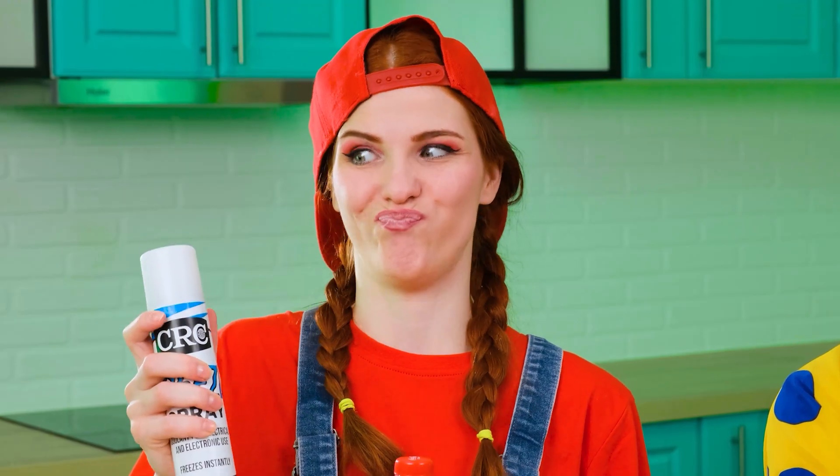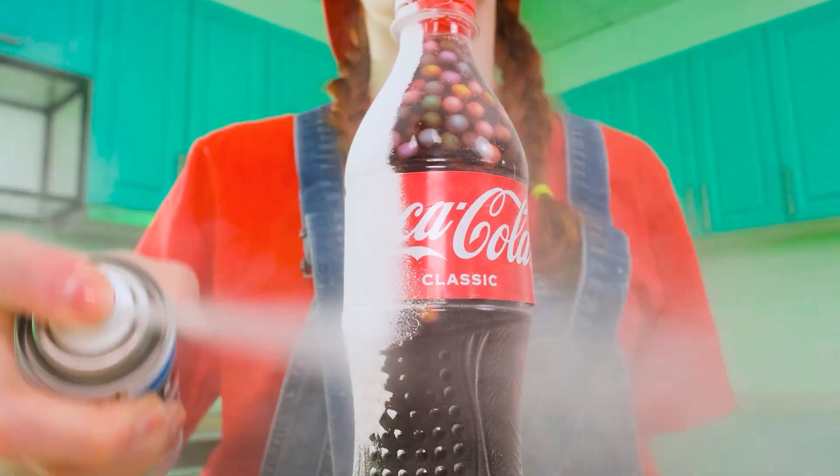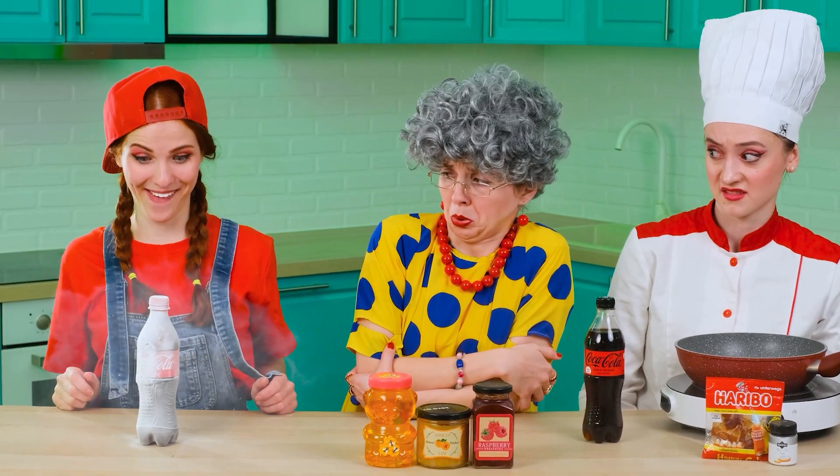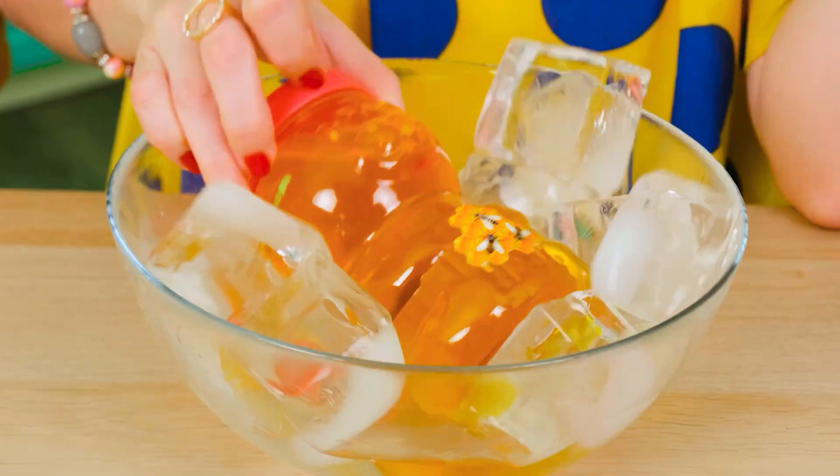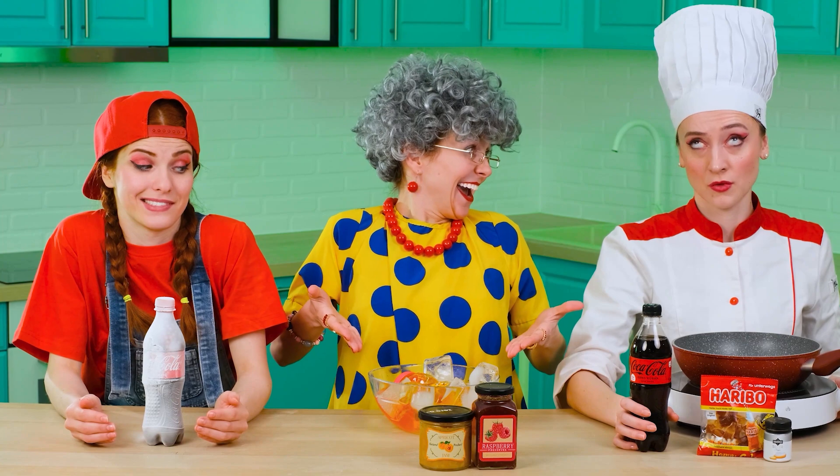It remains only to cool it a little so that it is even more jelly-like and delicious. Awesome! Everything is too complicated. The best jelly is ordinary honey, which you can just put in ice. Isn't that a brilliant idea? Yeah, complete nonsense.